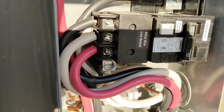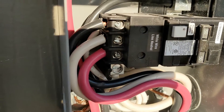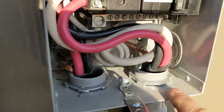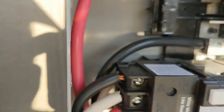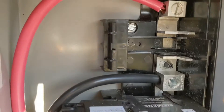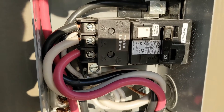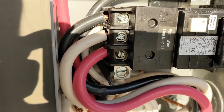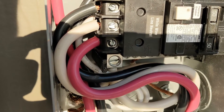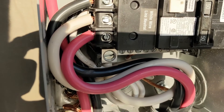This GFI here has a white pigtail neutral in the back, so that automatically goes on to the neutral bar in the back. Then from the house you can see the black there and the red there. A lot of people hook these up wrong because it confuses them with that neutral — normally you put it on a neutral bar, but for the GFI coming from the tub, all the wires come from the tub.